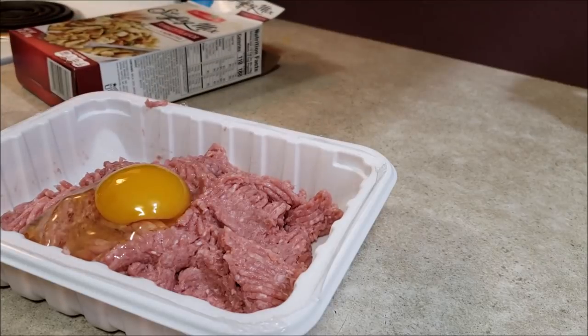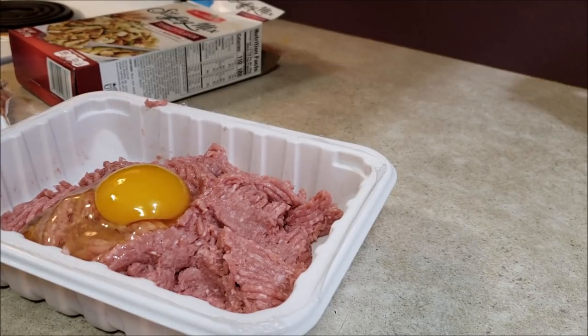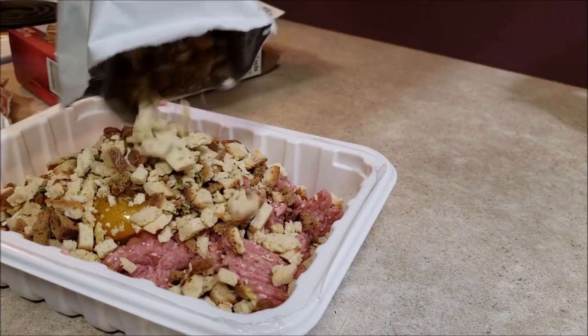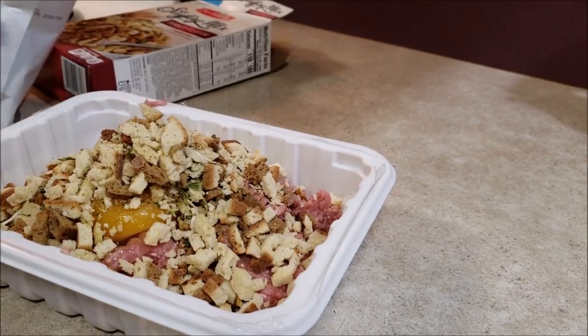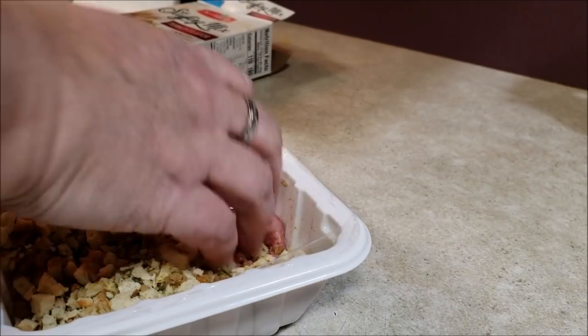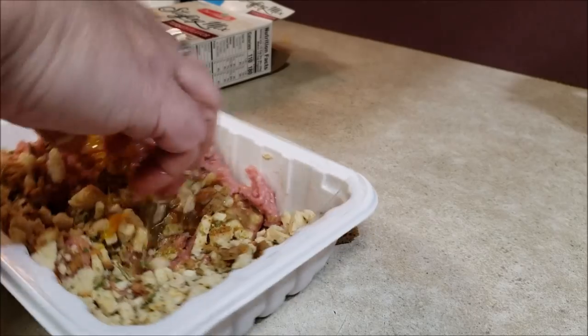Honestly, any other time I might make my own stuffing for this, because it really is six of one, half a dozen of the other. But for convenience and ease, does it get any better than this? So that's about half of the bag right there, and I'm going to start mixing that in, making a grand old mess.